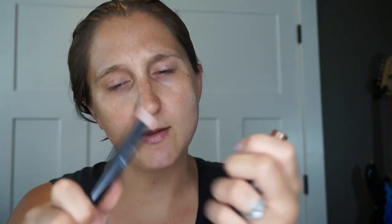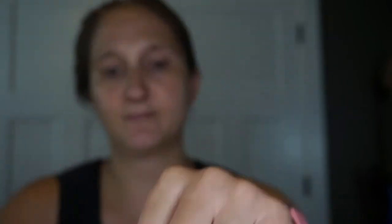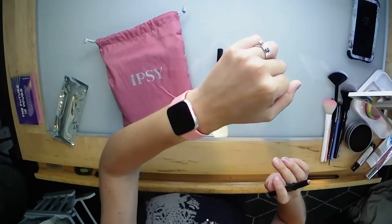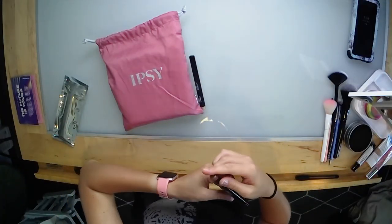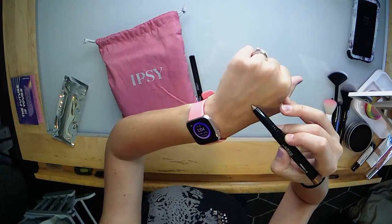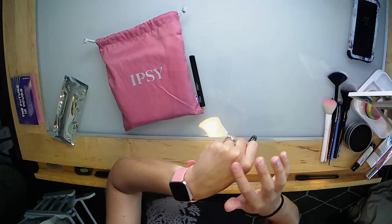So this first product is from Beauty For Real — these are eye shadow sticks. We got two sticks: 24/7 Eye Shadow. This one is called 'Ever Starstruck' and this one is called 'Midnight Marathon.' Ever Starstruck is a nice champagne color, and then Midnight Marathon is a little bit deeper — it's got more of a copper tone. Those are very pretty and they're very creamy.